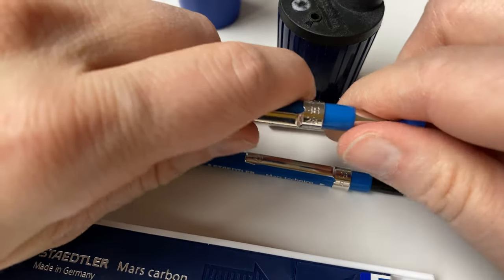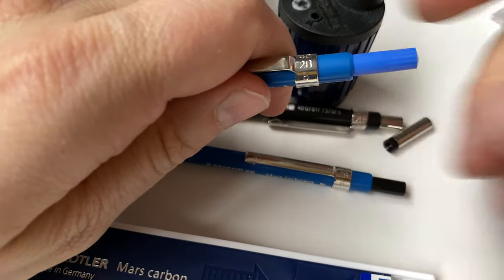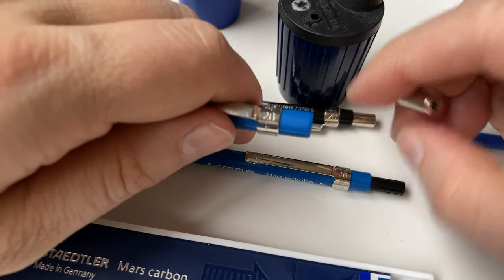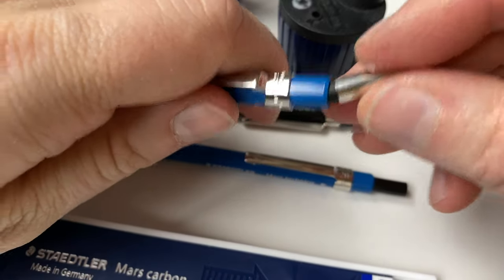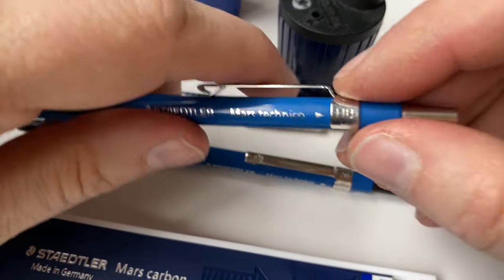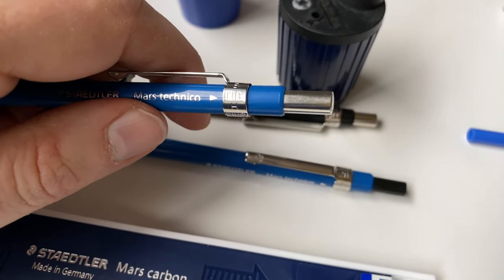You can put the cap on here if you want - the blue one indicates B. Of course, then you lose the built-in sharpener. Staedtler recently introduced this indicator for lead hardness, so if you want to check what's inside without having to grab a pen out of a pen holder, you can use this indicator.